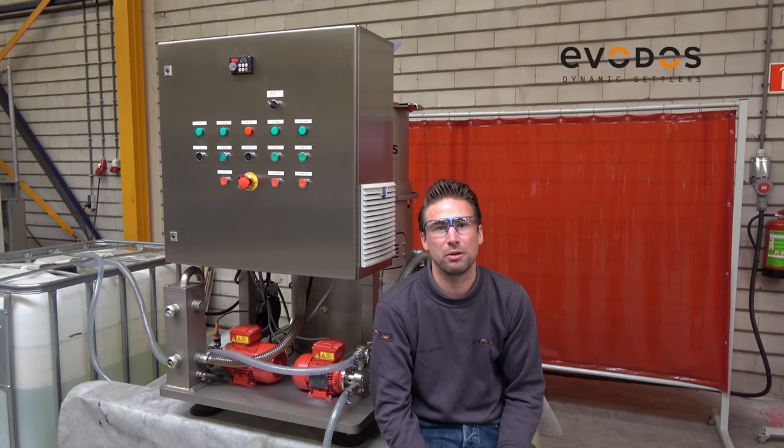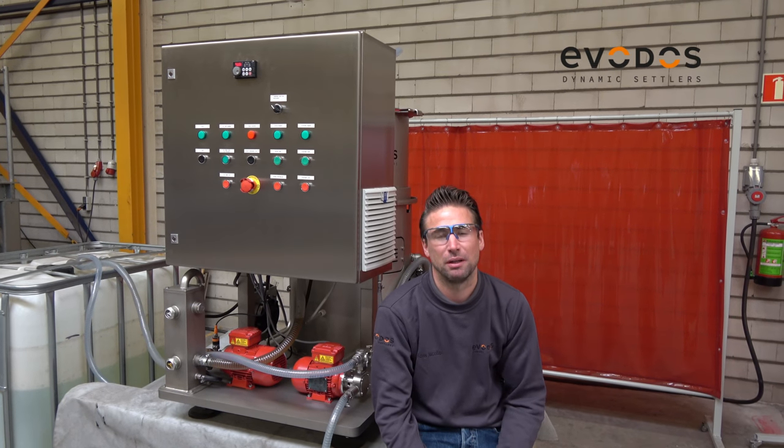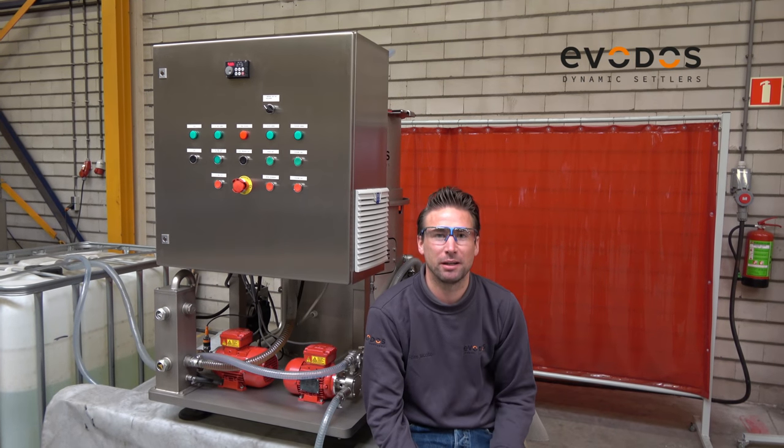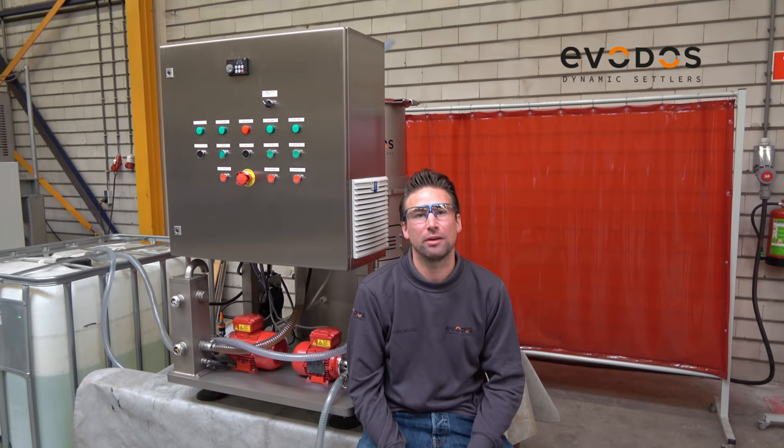We are going to explain to you how to prepare a machine for production, maintenance, cleaning, and we are going to point out the main components. Always safety first.